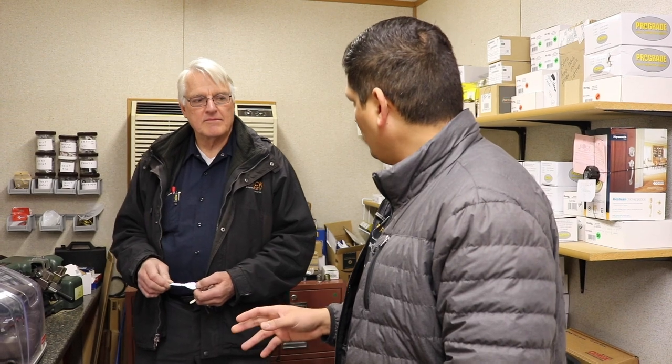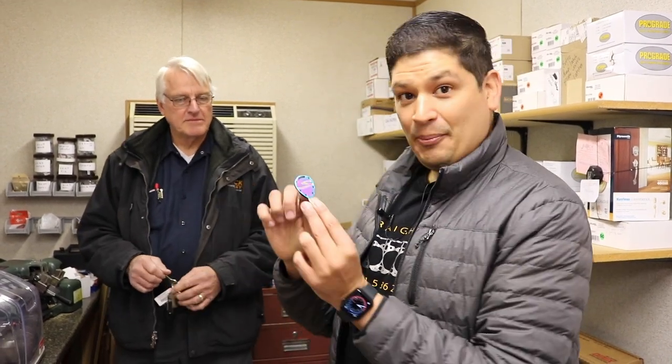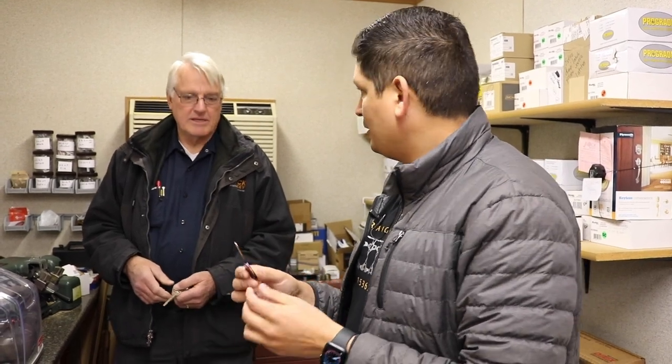If the key was full titanium, it would give locksmiths a lot of trouble because they're harder keys to cut. They're a steel key — they usually require a special hardened cutting wheel to cut steel. If you're not cutting those every day, it doesn't make sense to carry that. But with Prospect Imports, the top part is titanium and the bottom part is brass, which is a typical material.